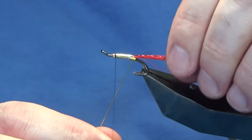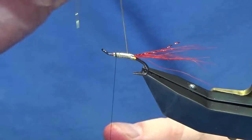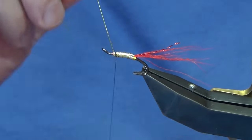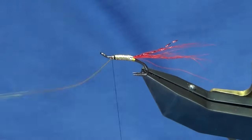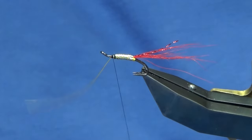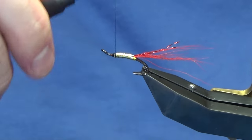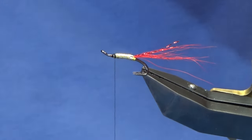Then bring up your rib — you're looking at roughly four turns of the hot yellow wire up the body to protect the tinsel. Get nice tight turns of the wire; that's what's holding the whole fly together. Then bend and break away the wire. If you want, you can put some super glue on the thread before you bring up the tinsel — that'll work for you as well.